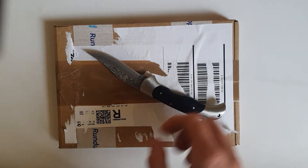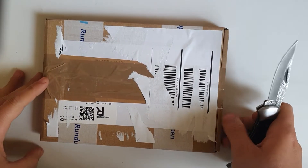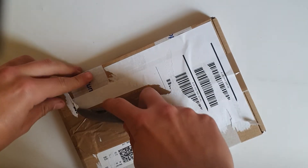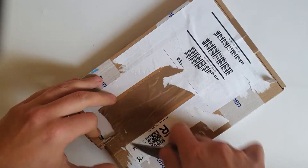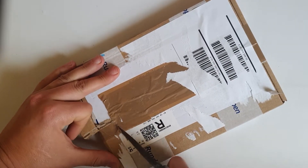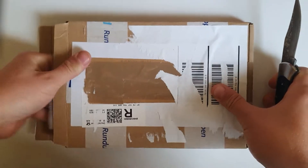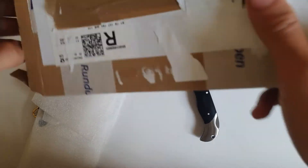Hi everyone, hope everyone is doing fine today. I have another unboxing — this time another women's dress watch, found on eBay. I really liked the offer and how it looks, so I bought it to show my wife. If she doesn't like it, I'll put it online for sale. If you're interested, be sure to leave a comment below. Of course, invitation to like and subscribe — let's get down to it.